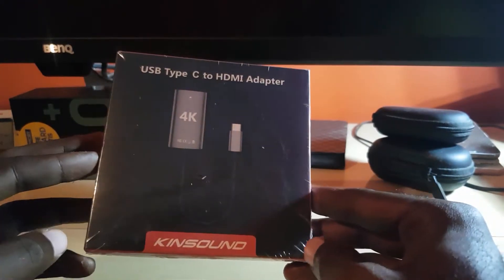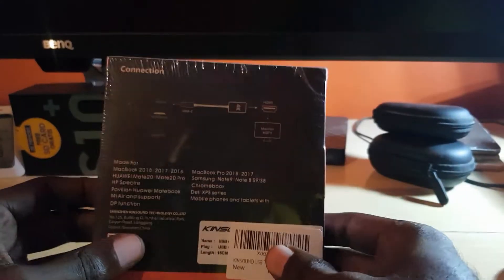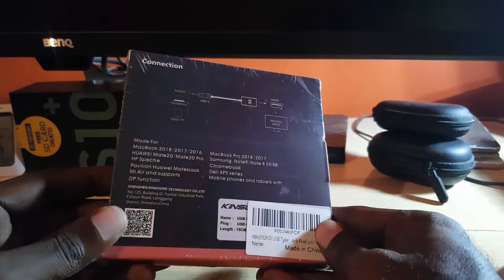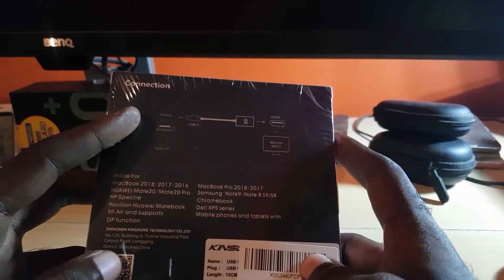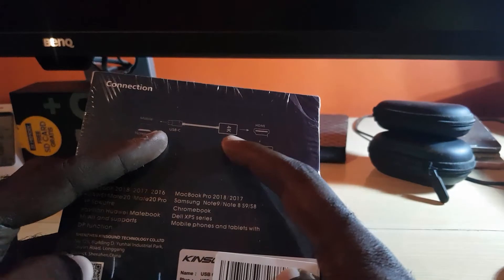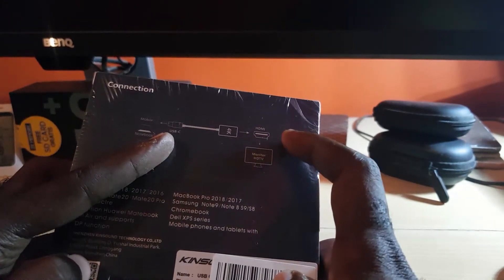Right here you can see the product itself — it comes in this box, lightweight. You can see the back with the specifications, and the product simply summarizes what it does. You can see the USB Type-C end right here, and the 4K end which is the HDMI output.